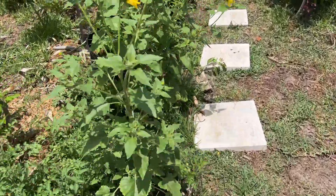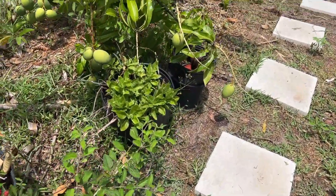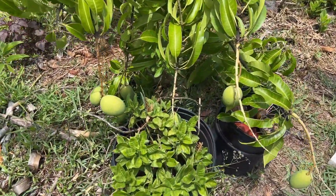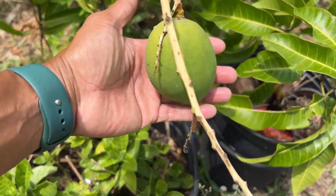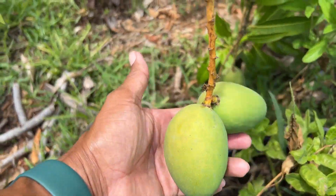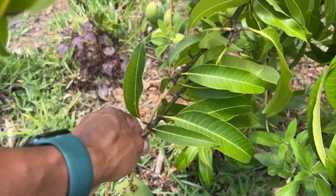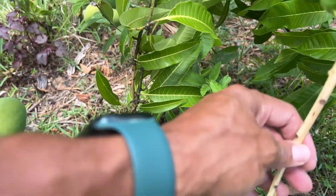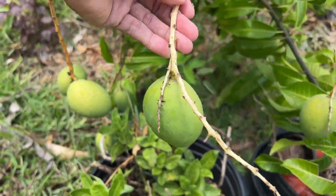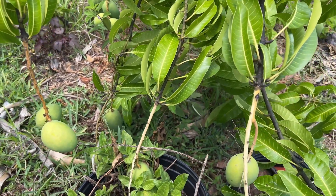Let's walk down to the mango tree. As I see right here, there's fruits all over. Some of them are actually hanging really low because the tree is still so small — only two years in the ground.